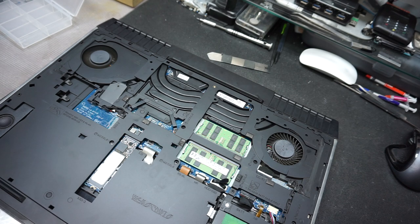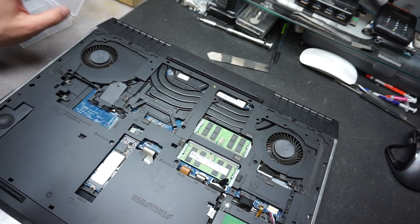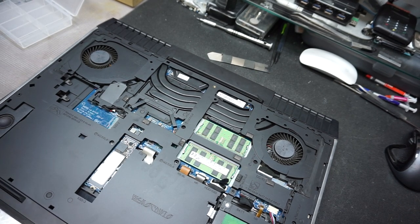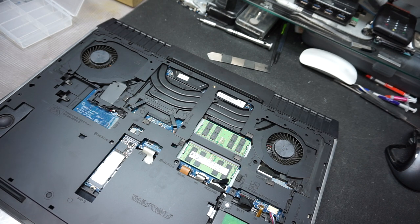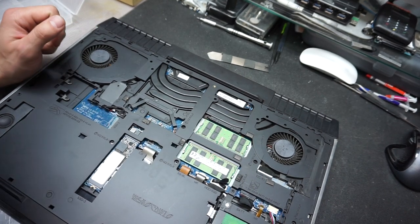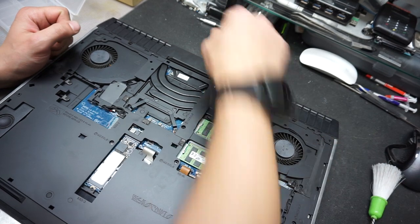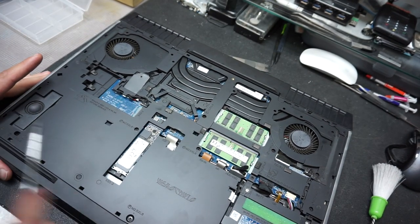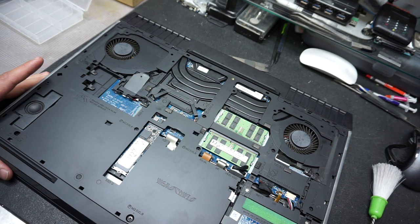Obviously this computer was pretty well kept — there wasn't a lot of dust, if any at all. So the problem is not dust accumulation; let's see if it's going to be the thermal paste that makes a difference. We'll have to fully disassemble this machine.